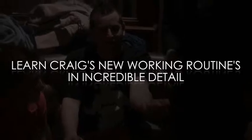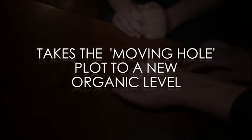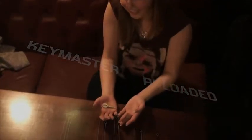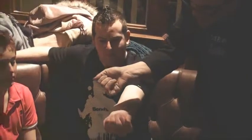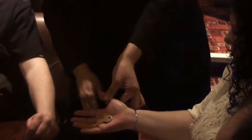All this is possible and more with Keymaster Reloaded. I couldn't believe it. Good job. And that's how it works.